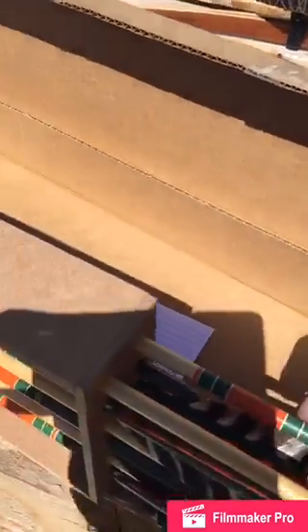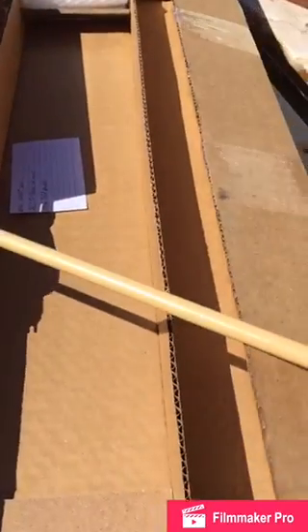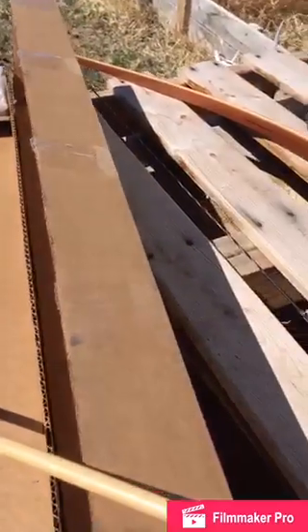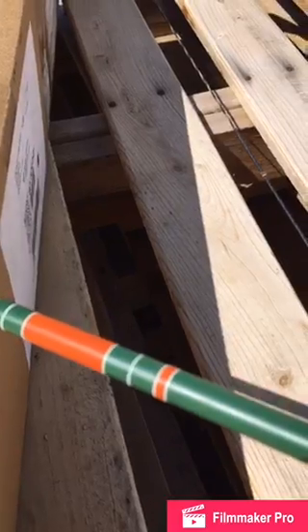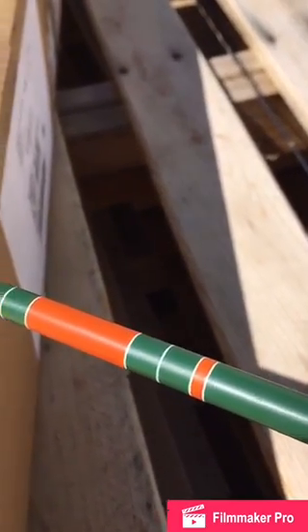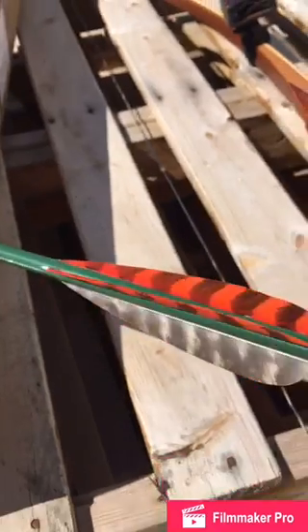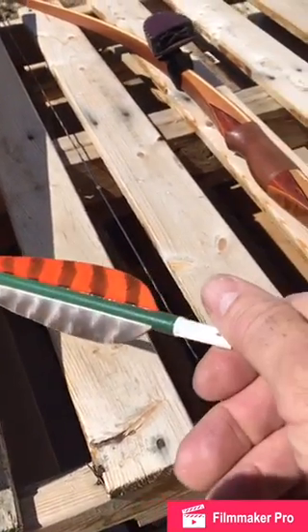Let's take a look at the arrows. Cedar shafts, with a 145 grain point. The cresting is really fine work — fine craftsmanship. Really nice arrows.